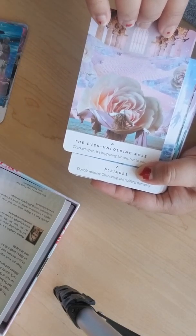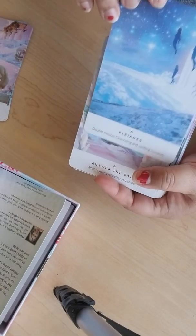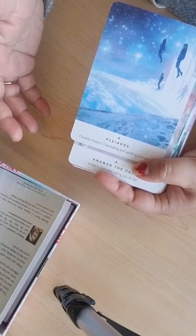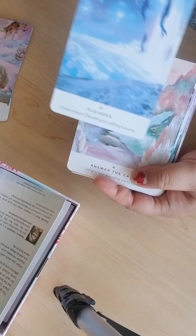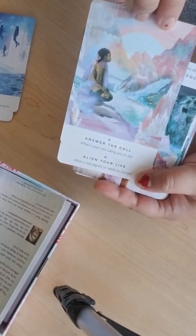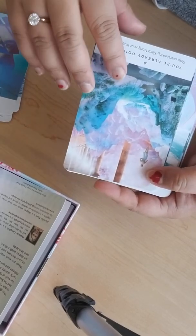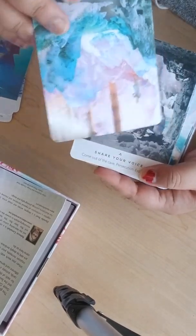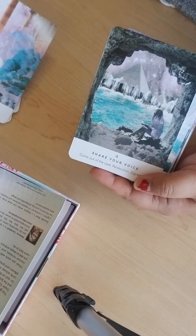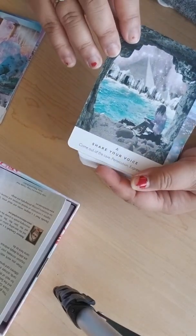'The Ever Unfolding Rose.' I'm so excited for the Starseed Oracle — this card is one of the Starseed families, the Pleiades. So pretty. 'Answer the Call.' 'Align Your Life' — it is very Photoshop but it's really beautiful. 'You're Already Doing It.'